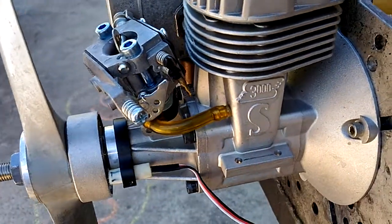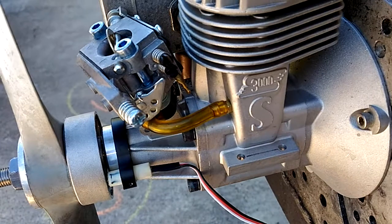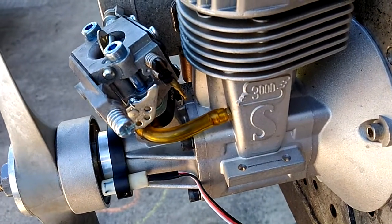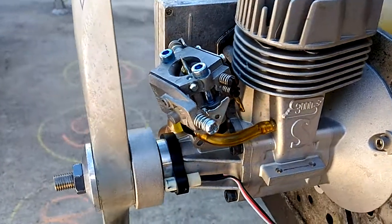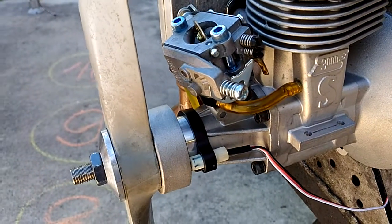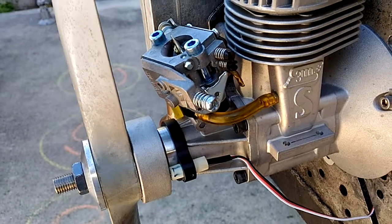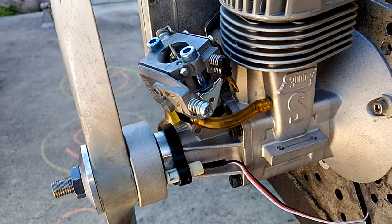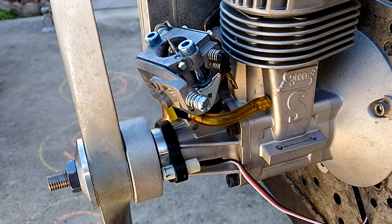Again, SuperTigre 3000. This kit also works for the 2300 and 2500. So here we have it — you can see the video of it. I've been asked about it and I never made one, so right now we have the video of it. I hope you guys enjoy it. Thank you and come back for more.